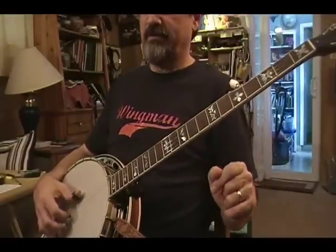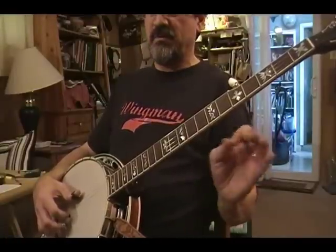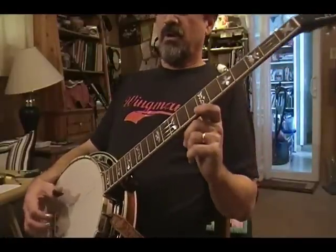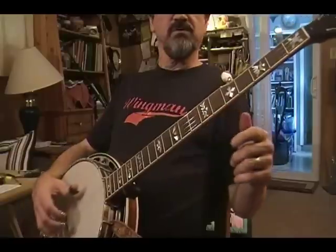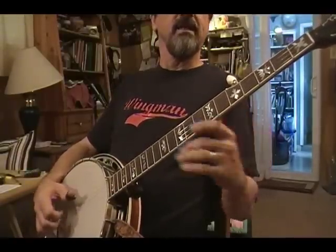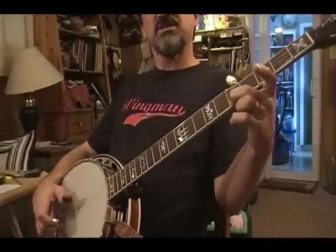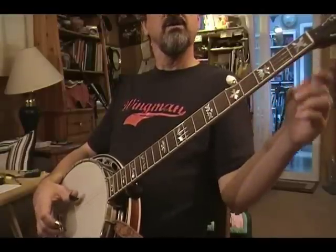Are we clear on that? Sometimes you just have to do these things for it to kind of get clear to you over a period of time, because it can be real confusing. I'm confused by my own explanation about all that. So let's start it off with this pinch here and the slide up the neck on the 1st string.